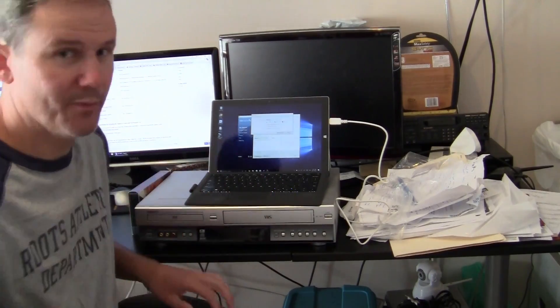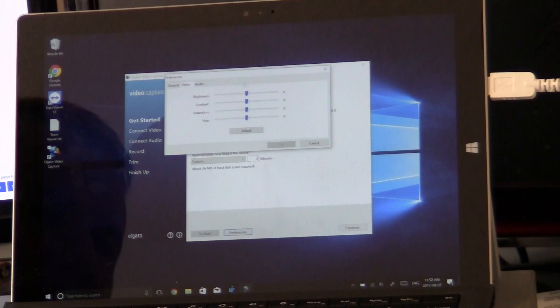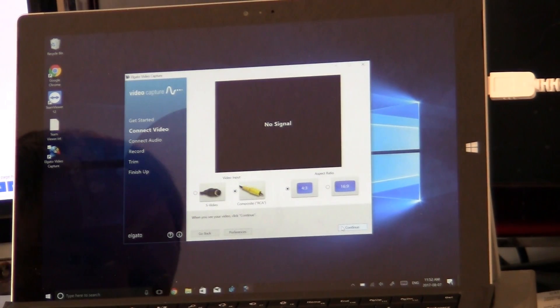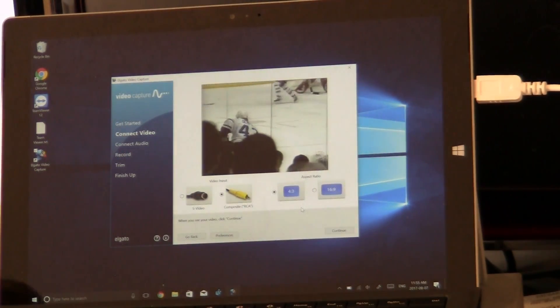Under Preferences, you can specify where the files are saved — right now it's set to my Videos folder, which is fine. High resolution needs a fast PC — that's fine. I'll turn off auto-check for updates for now. Under Video you can adjust brightness, contrast, and saturation in post-processing. Audio I'll leave as is. There's no signal coming in right now — RCA is selected and 4x3 aspect ratio. Let's get the VCR started.